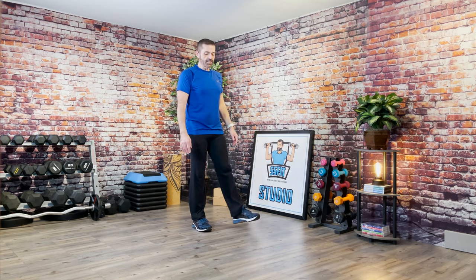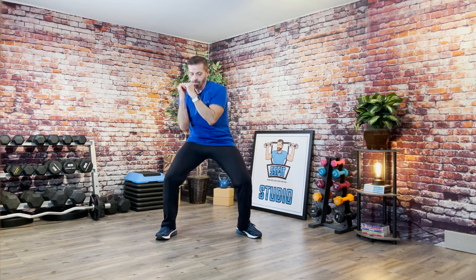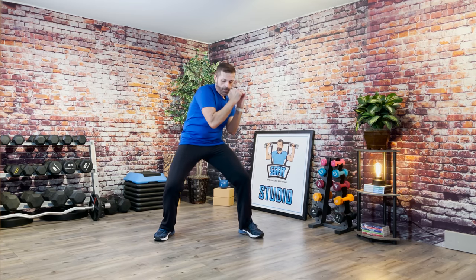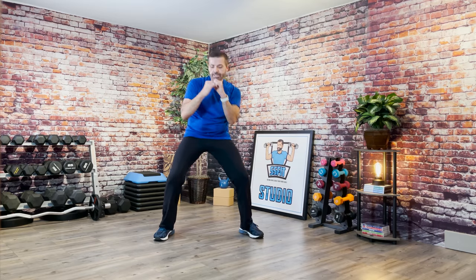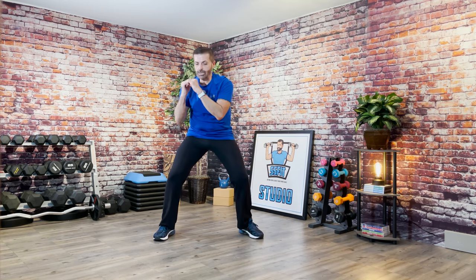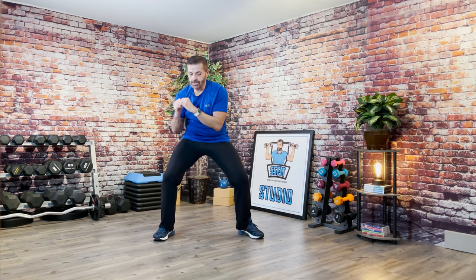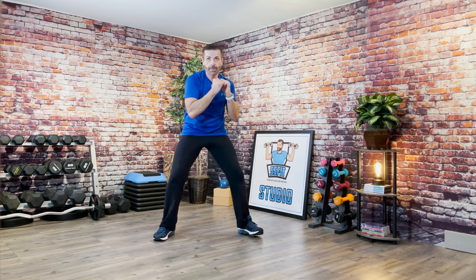Catch your breath. Feet are nice and wide — we're going to start with the right arm this time. Jab and then zigzag. Ready? One, two, three. I know the music's a little slow for this — just stick with it, we'll work to it. Are you working? Come on. Nice job, beautiful job.